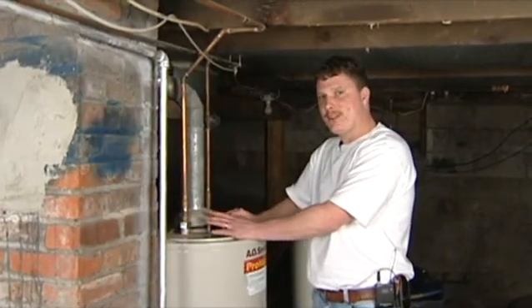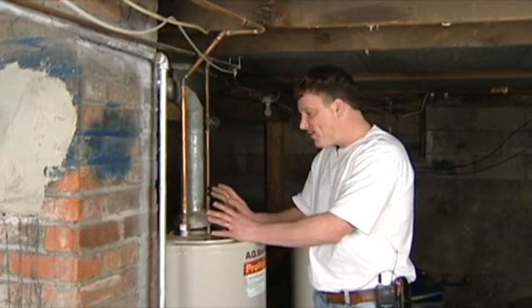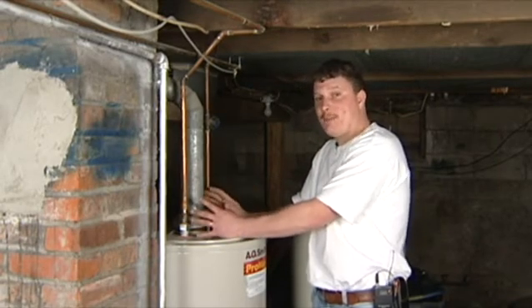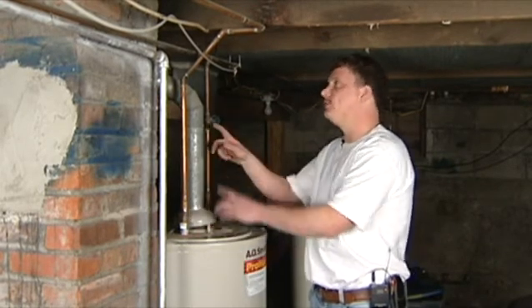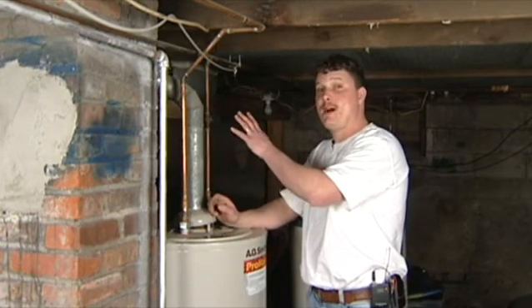One other option they have for these hot water heaters is a power vent method. Power vent method is more efficient by 10 to 15 percent and it comes with a fan built on the top of your hot water heater. That fan kicks on as your burner starts, it sucks your fumes up, and then you can run it through a CPVC or a regular PVC pipe which vents out the side of your house.